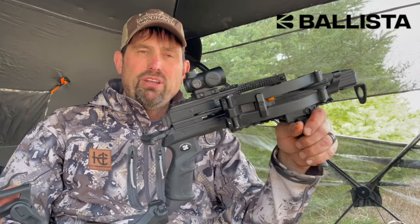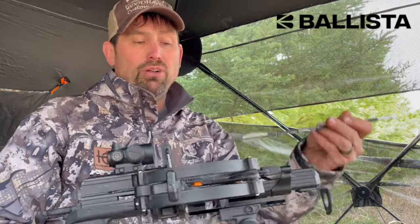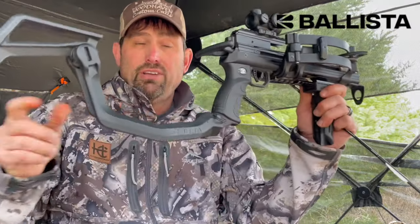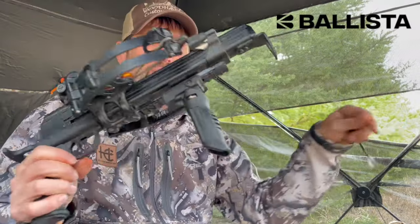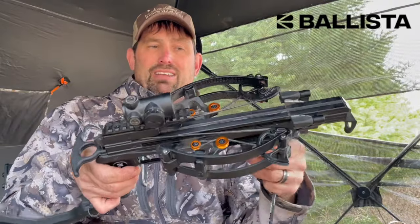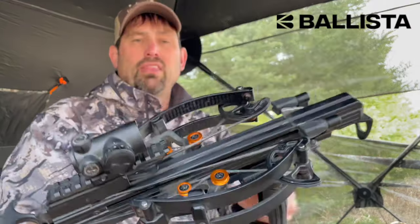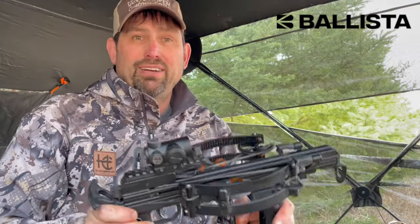Great little unit for turkeys, deer, hogs, and potentially bear at close range — about 47 foot-pounds of kinetic energy using the Sting bolt. You can freehand it, use the stock, or mount it on a tripod via the Picatinny rail. That is the Ballista Bat reverse crossbow — all set up. Wish me luck!